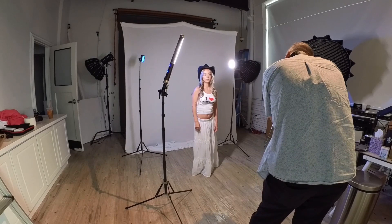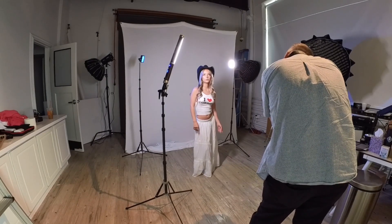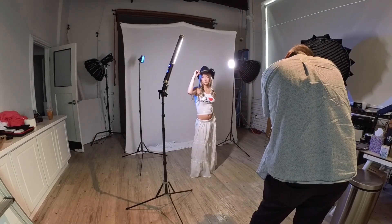I hate using LED apps. For some reason, it's like you can change this light, but then you have to back out and go into another light and change that one. Why can't they make them like Godox and Profoto, where all the lights are right there and you just touch it and change the light? But no, not with LEDs.